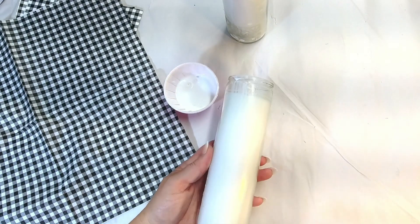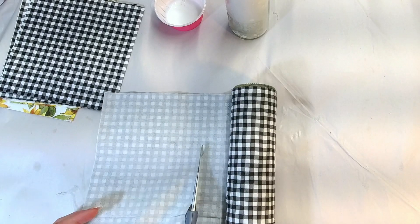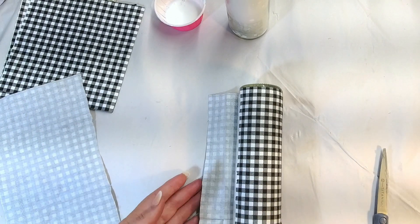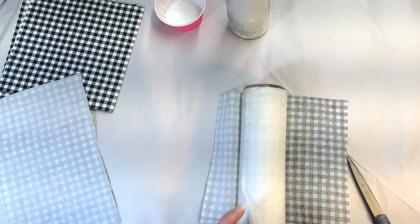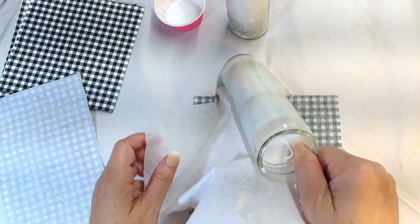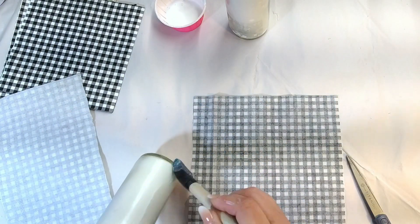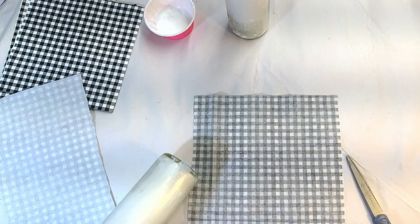So I'm just taking the Mod Podge paste and placing it all around the candle, then cutting it to fit the size of the candle — which you can find these at Dollar Tree, by the way. And I realized that the napkin was two ply. I thought I had grabbed them all, but I didn't, so I had to go back over and do it again. But you know, that just happens to us all.